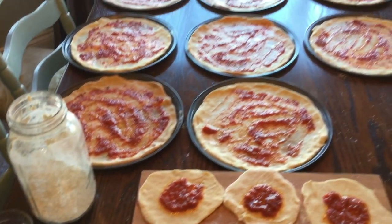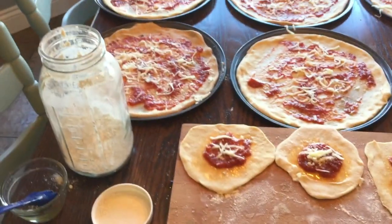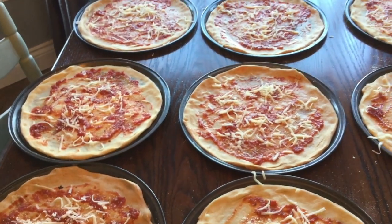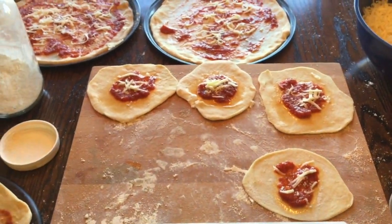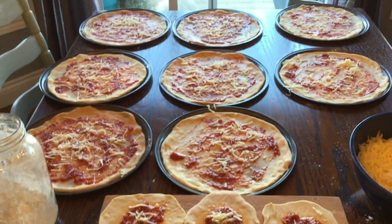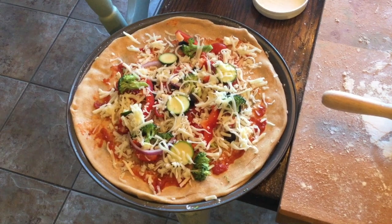Once my pizzas are assembled, I wrap them with clear plastic wrap very well — a couple of layers — and then I label them so I know which ones are which. This is great because I have teenagers, and if they're home alone they can just take out one of the pizzas, see which one is theirs, and pop it in the oven for a quick and easy dinner.